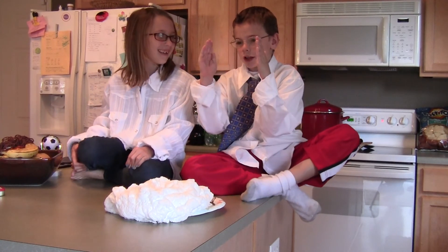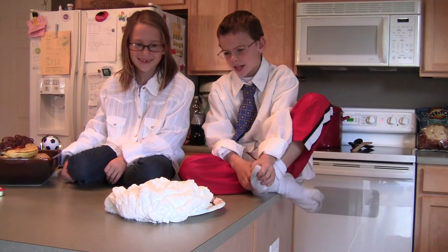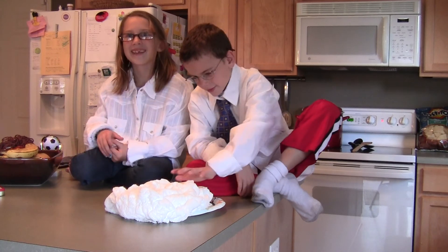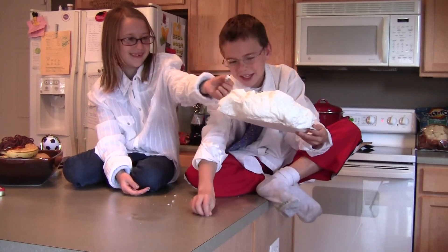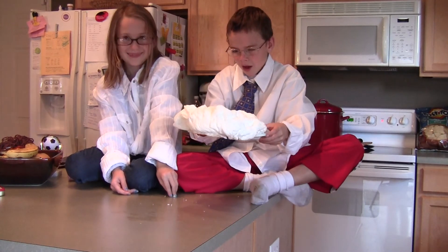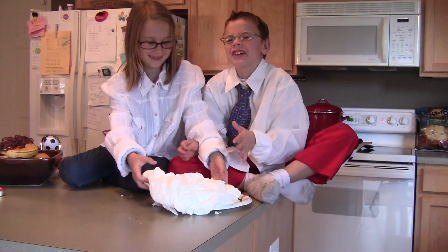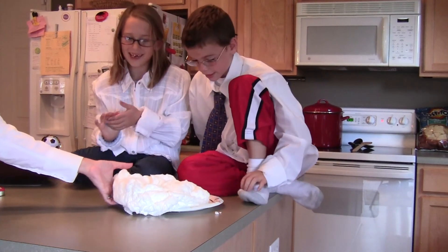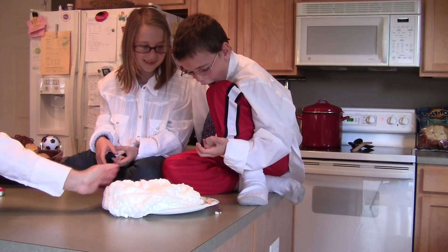Now what do you think it looks like? Looks like a big cotton candy ball. It does. Is it cool? Yeah. Can you lift it up? I'm going to eat some. No, soap. Will it come off the plate? I think so. Oh, it's burning under it. Alright, pretty cool. It's really hot, but it's not coming off the plate. Wow.